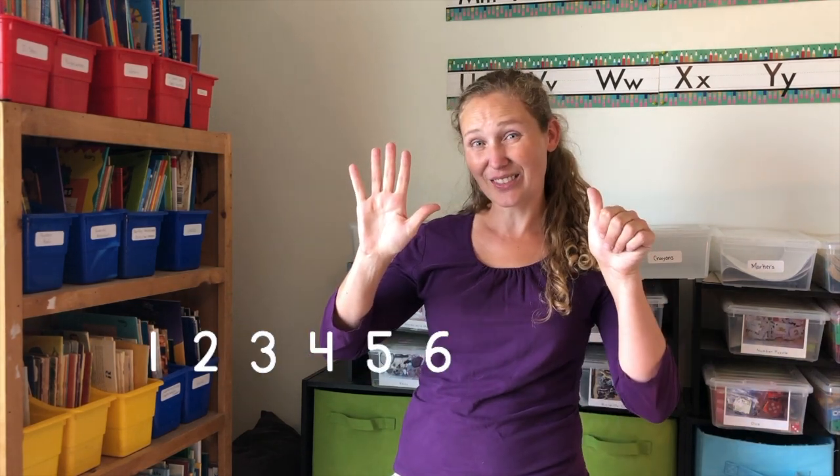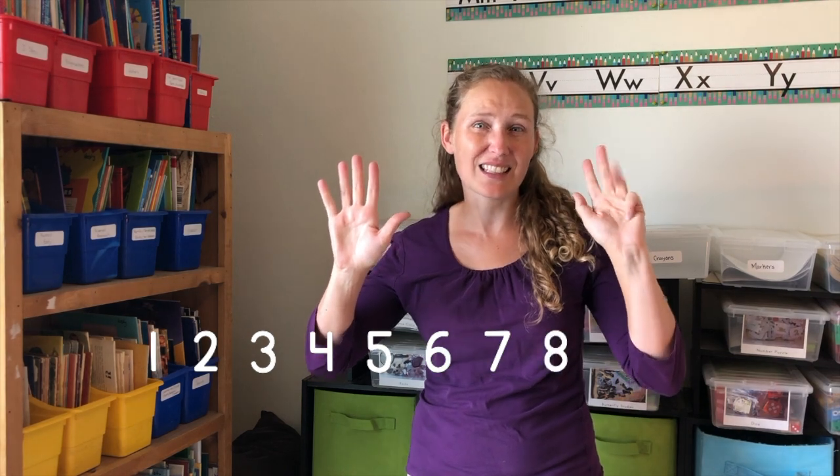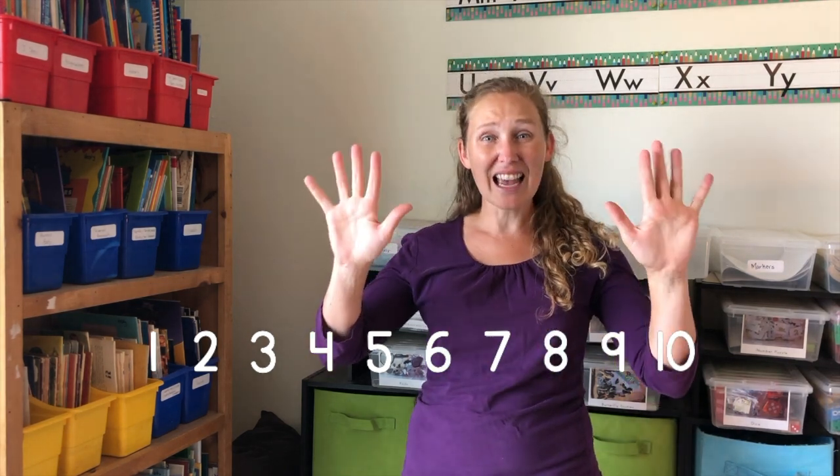Are you ready for another rhyme? One little, two little, three little fingers, four little, five little, six little fingers, seven little, eight little, nine little fingers, ten fingers on my hands.